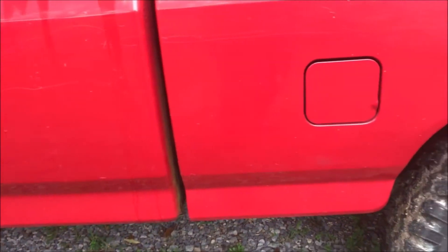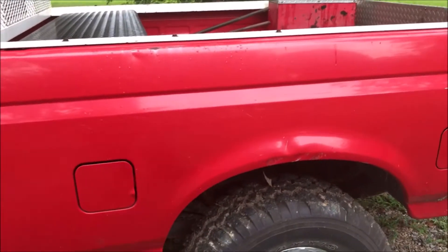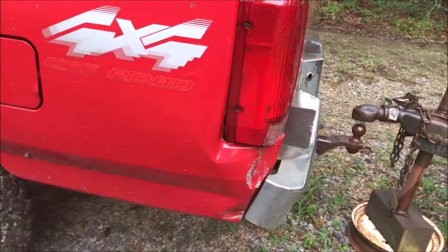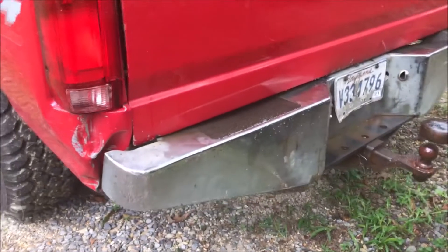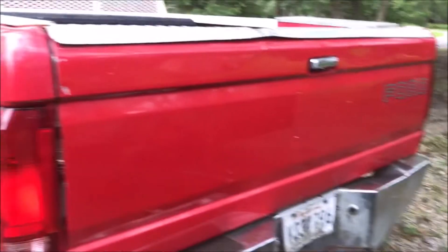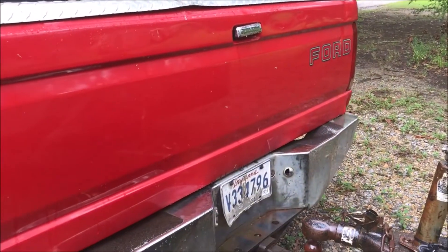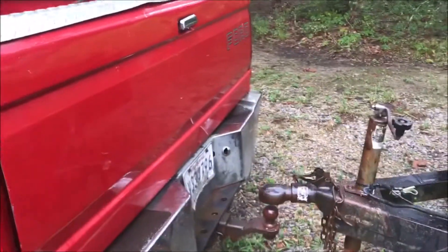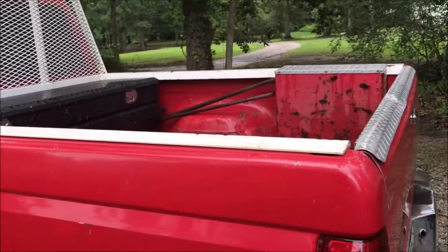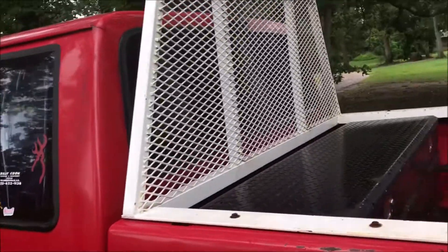And then the bed. I'm not going to do the interior — I'll probably just get that Rhino liner. The bed's got a ding there. He evidently backed into something here. The bumper needs to be replaced — I'm going to have to go try and find one of these. The tailgate is pretty jacked, so I don't know if they're going to be able to fix that or not. There's a headache rack and bed protection — I'm going to take that off and probably get it sandblasted and repainted.